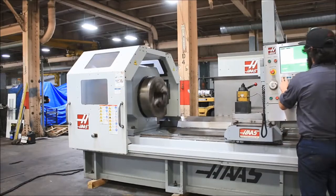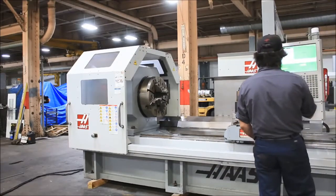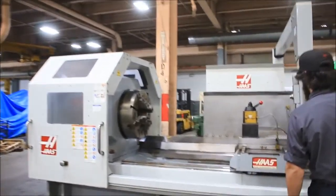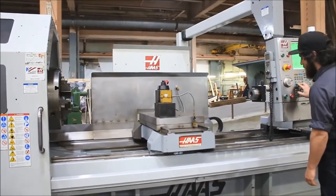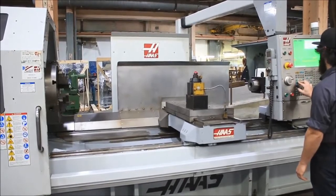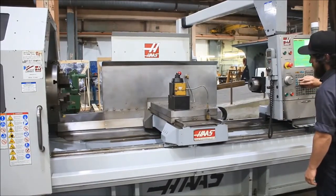We're going to run the axes for you. That's your carriage axis, and your cross axis.